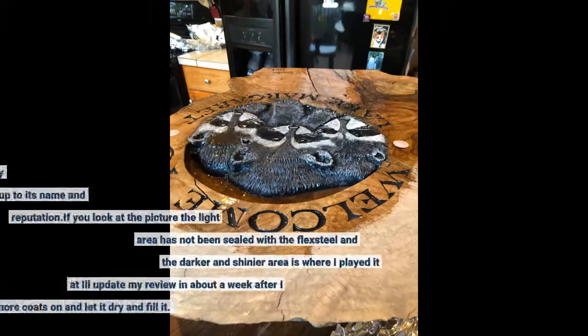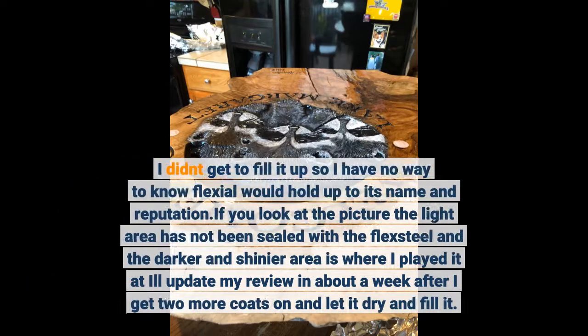I didn't get to fill it up, so I have no way to know if Flex Seal would hold up to its name and reputation. If you look at the picture, the light area has not been sealed with the Flex Seal, and the darker and shinier area is where I applied it.